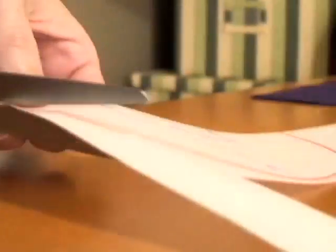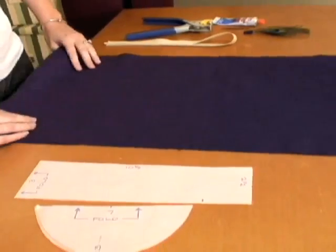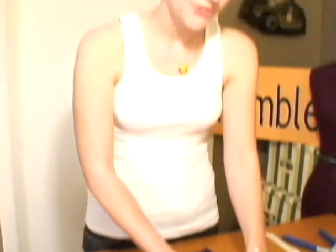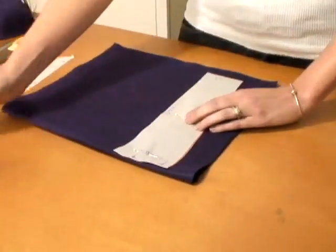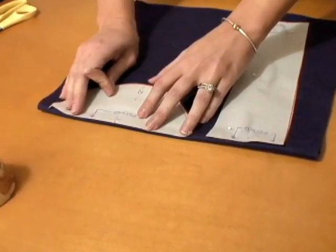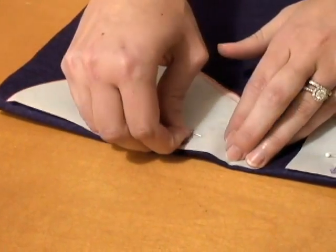Next step, I'm going to cut out my pattern. You have your piece — your 22 inch by 12 inch piece — and you're just going to fold it in half. When you put your pattern pieces on here, you want your three inch side on your fold. So you're just going to put this right on the fold and pin it down. Now you're going to take the top part of the crown and pin the long side, the seven inch side, right on your fold.